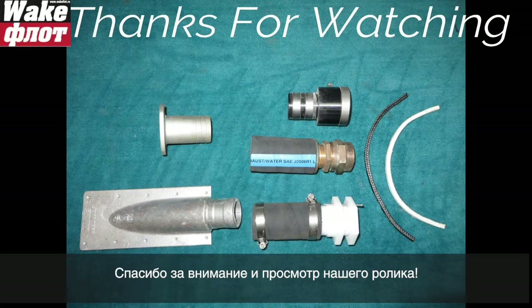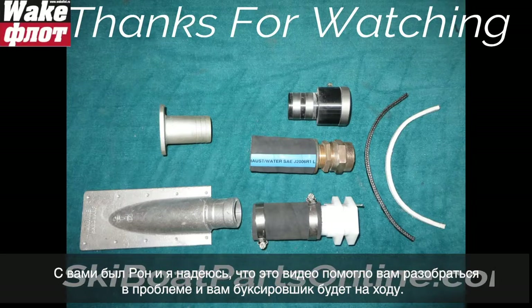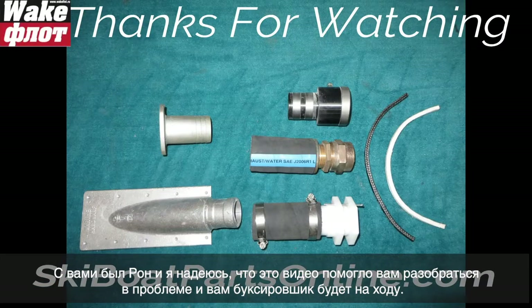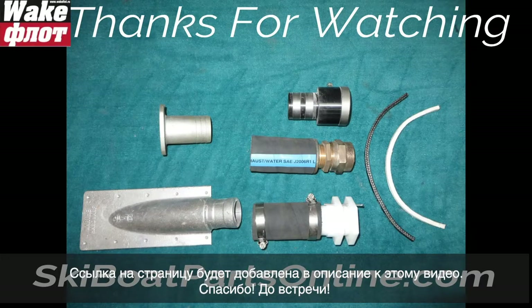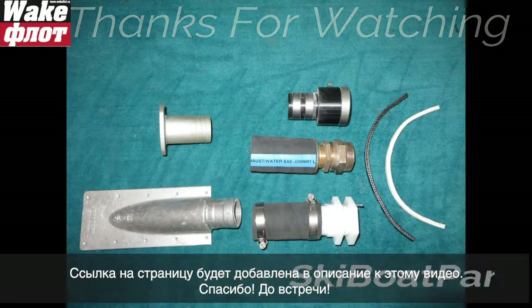Thanks for watching another video from SkiBoatPartsOnline.com. I'm Ron and I hope this helped you with your ski boat project, keeping your boat running. These parts are available at our website under the Ski Boat Parts section in the underwater hardware category. We'll put a link so you can find it easier. See you next time.